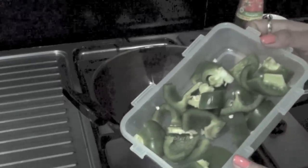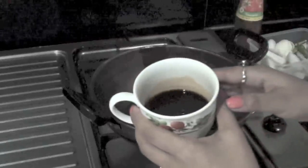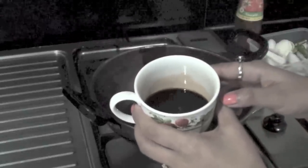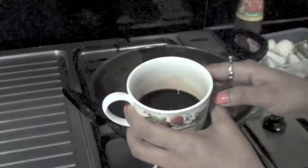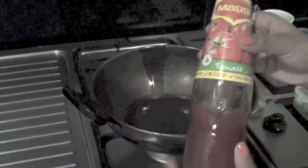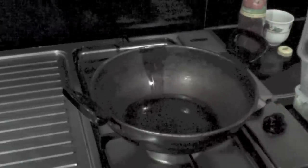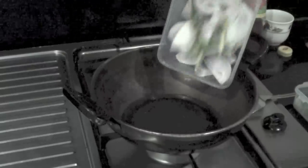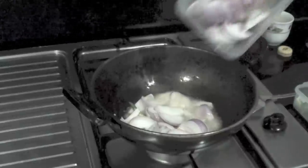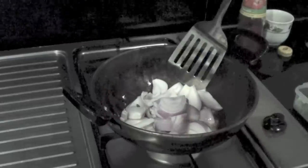You also need diced capsicum — I used one big capsicum. You require soy sauce; I've taken half a cup of soy sauce. I also use tomato ketchup or tomato sauce. Now put the onion, green chilies, and finely chopped ginger and garlic into the frying pan and cook for one minute.